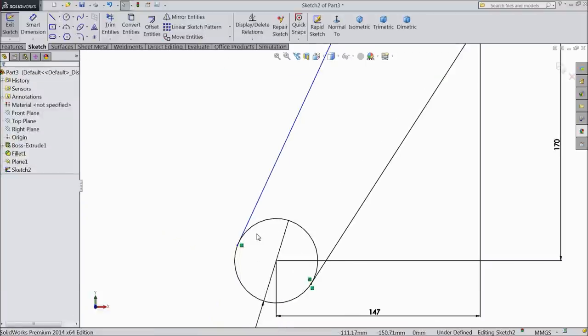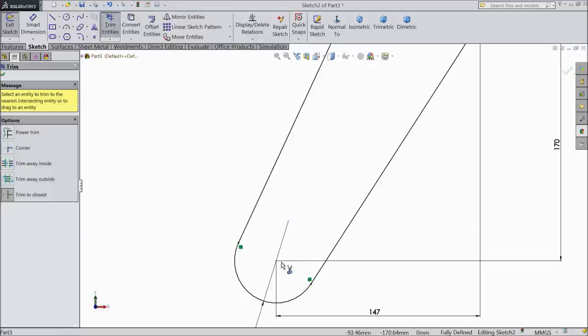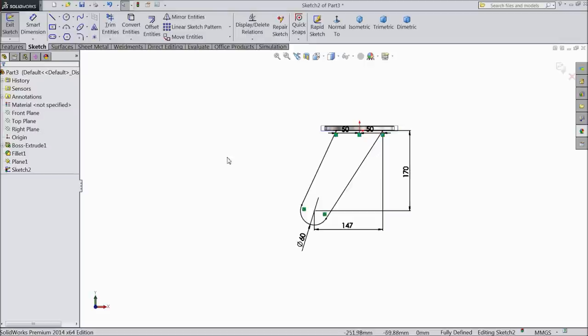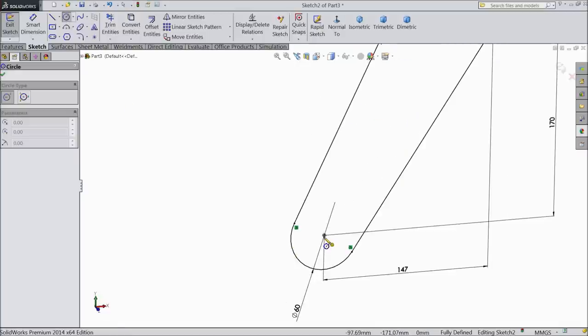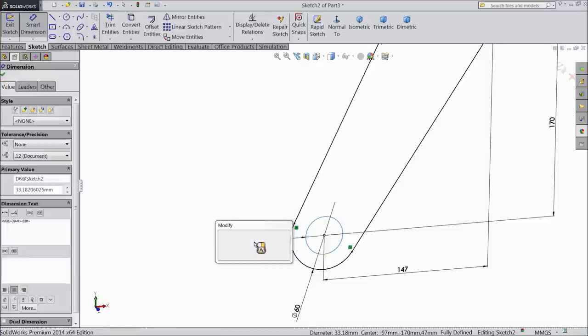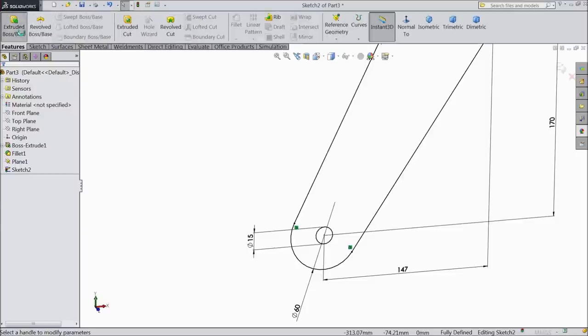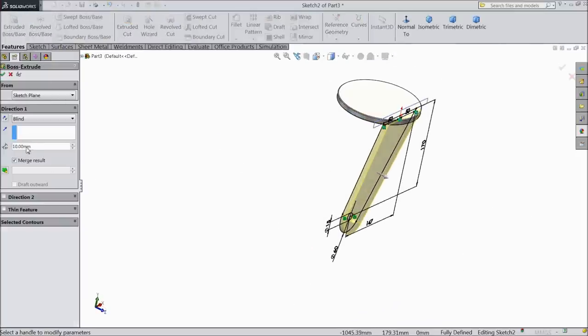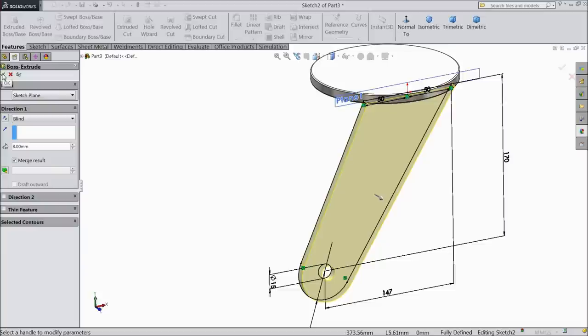Exit. Now select both lines, choose tangent — here tangent already selected. Choose trim entity, delete inside. Select okay. Now choose circle and draw a circle at midpoint, keep diameter 15 mm — this is for bolt. Now select extruded boss, select 8 mm outside. Choose okay.